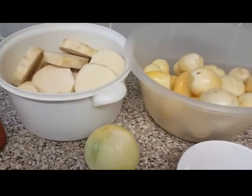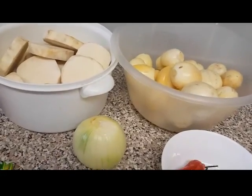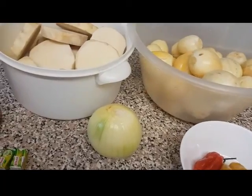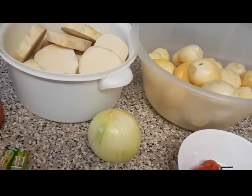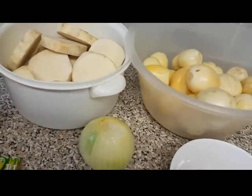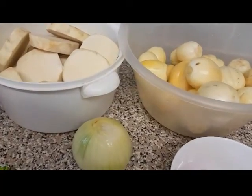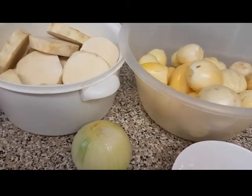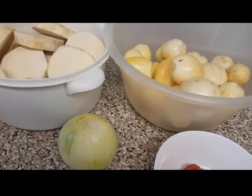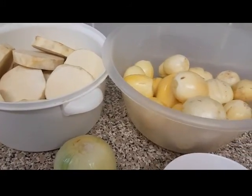Good morning everyone. It is Sunday morning and I trust you had a good night's rest. The children are still in bed and I'm alone again in the kitchen this morning. This morning I am going to prepare a native garden egg sauce served with yam.